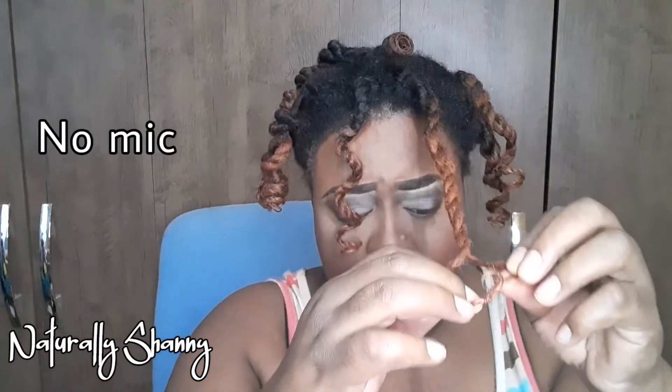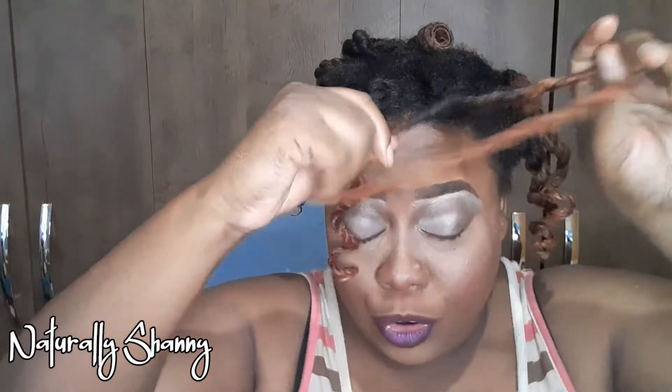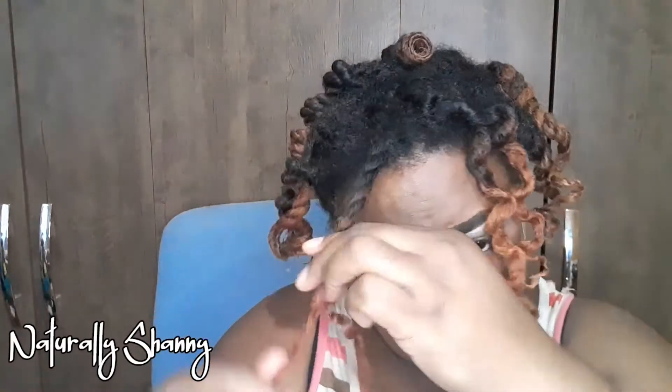I'm gonna push it up anyway. Before I put in the string I'm gonna pull down the twists — let me pull from my ends first. I haven't been wearing my mic and I don't know if I had it on for very long in the Wednesday video. I hope my audio is okay; if not, the Wednesday video would have been a voiceover. They don't look too bad so far, but my hair still feels a bit damp.